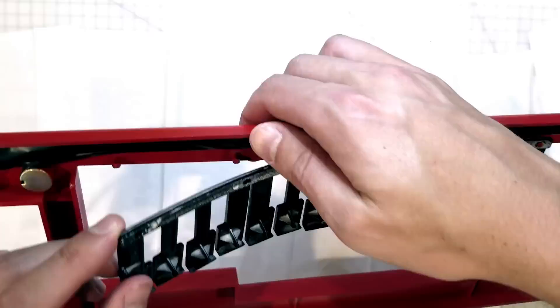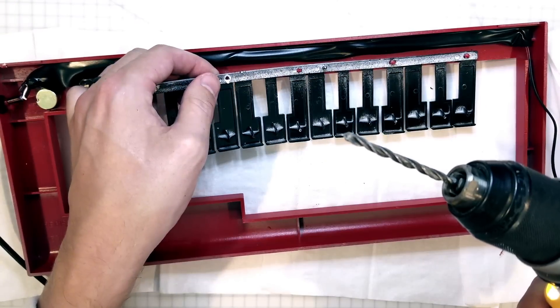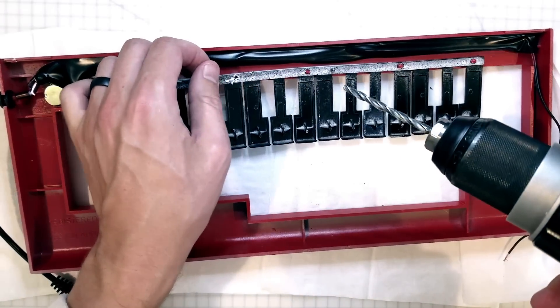Don't break, don't break, don't break. Hmm, I was drilling backwards.